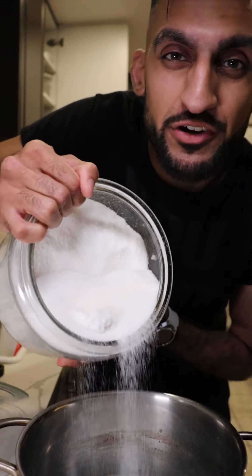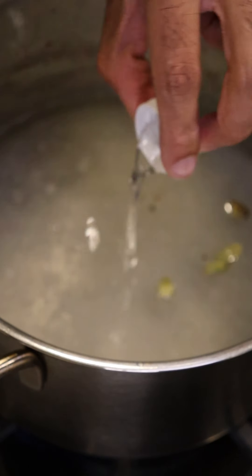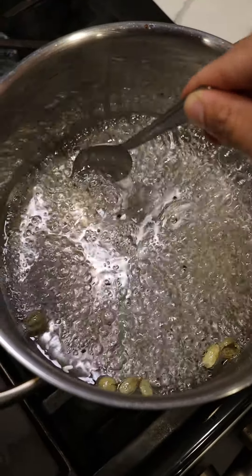To make the simple syrup, add sugar into a pot along with some water, a squeeze of lemon juice, cardamom pods, and a tiny splash of rose water. You want to let this simmer until it becomes kind of thick.